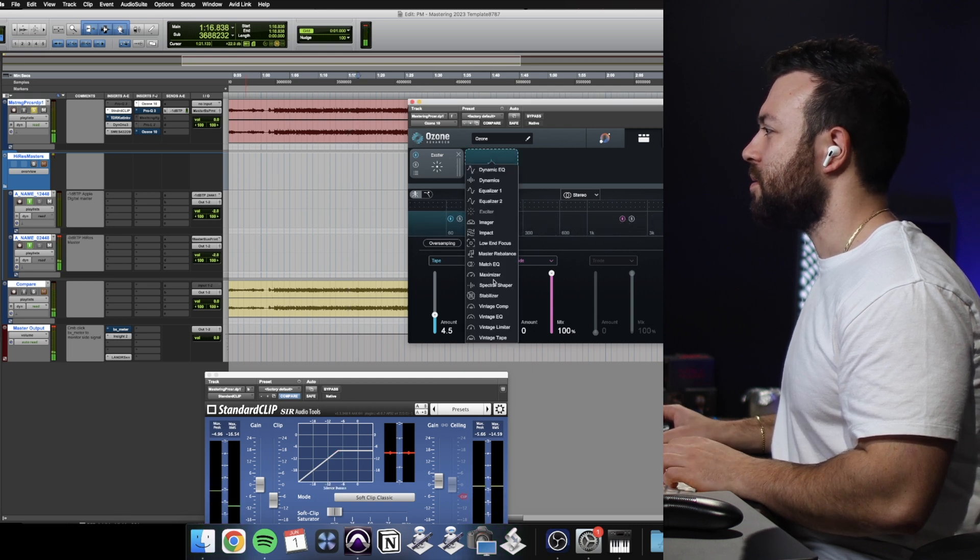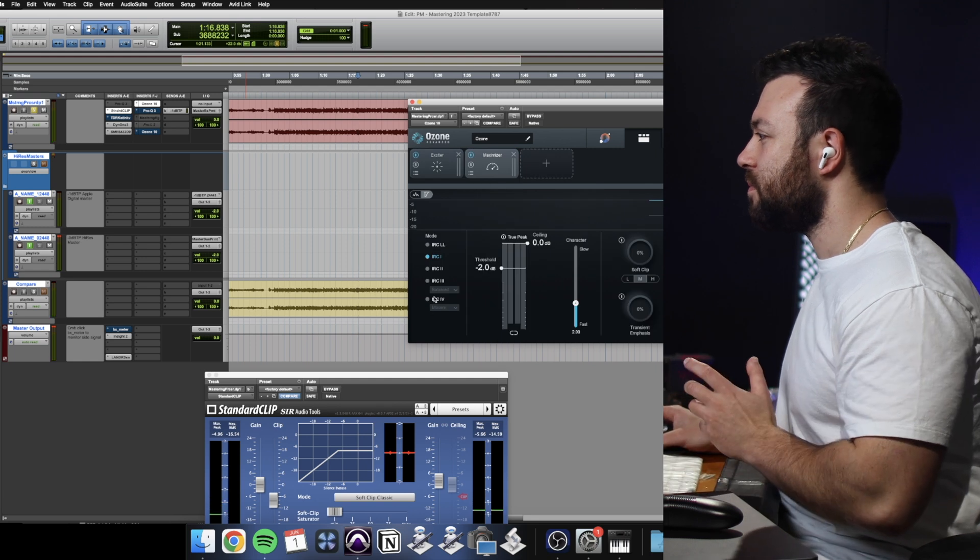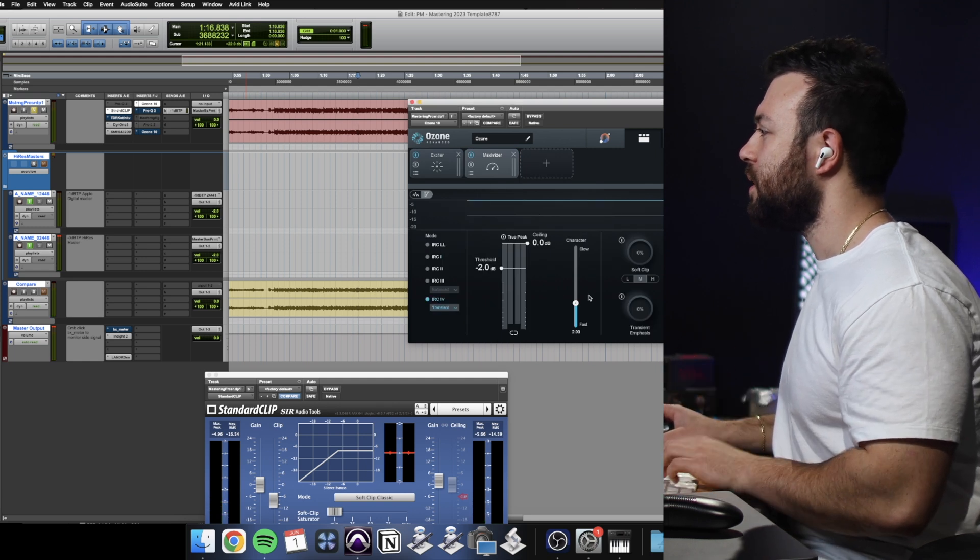Alright, let's get the maximizer out. I love the maximizer, it's just so bloody good. We're going to go transient, soft clip. I don't know if we do any soft clipping yet — let's just get a feel for how things are.